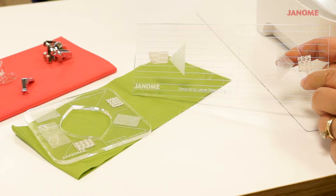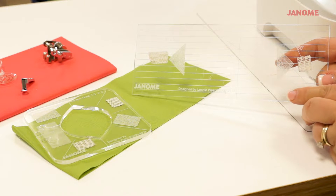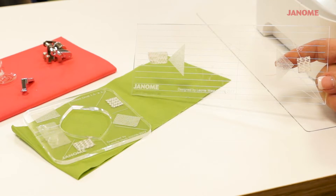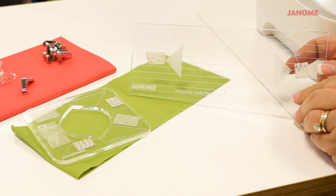These are just two rulers that come in the ruler work kit that Janome has by Westerly Rulers. This is their straight line ruler and this is one of their shape rulers. There are several other shapes in the kit. These small spongy pieces on the back hold the ruler to your fabric.